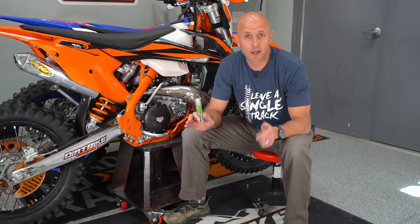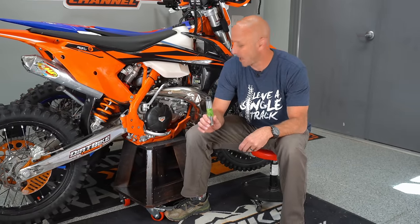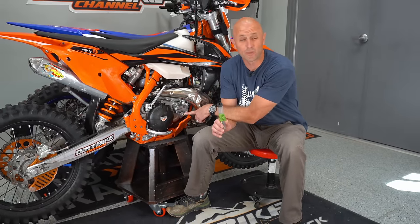Hey guys, thanks for tuning in. This is Dirt Bike Channel. I'm your host Kyle Brotherson and today we're going to be talking about what you should do with your power valve on your KTM TPI bike to make it run spot-on.